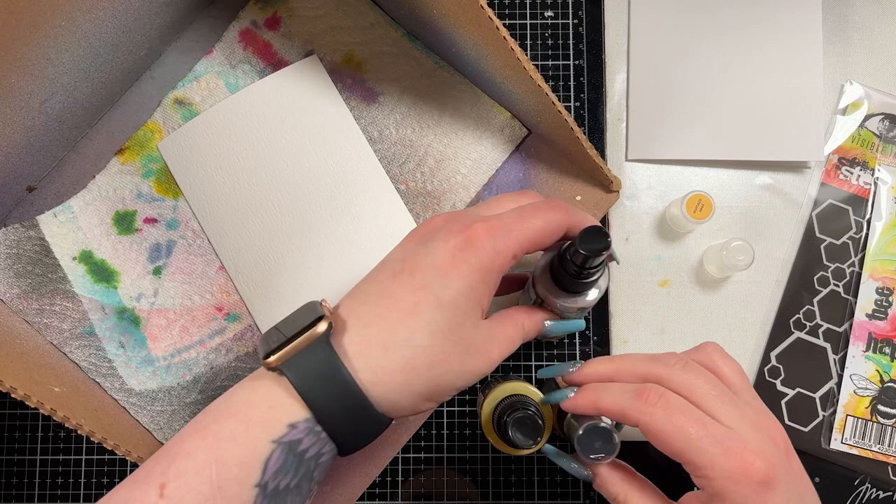I'm going to create the background to start. I have a piece of watercolor cardstock and I've just misted it with some clean clear water.